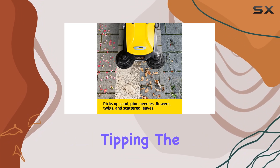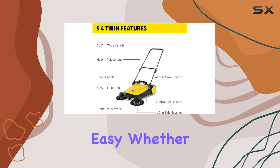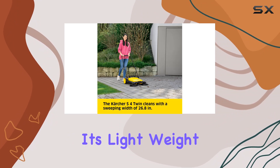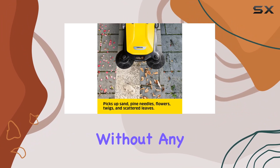Let's talk about usability. The S4 Twin is lightweight, tipping the scales at just 22 pounds. Pushing it around is easy, whether you're moving along flat driveways or navigating around obstacles on patios. Despite its lightweight, it feels sturdy and well-built, ready to tackle rougher surfaces without any issues.